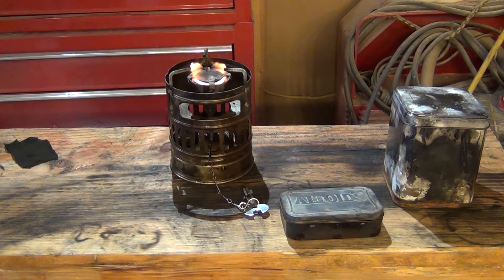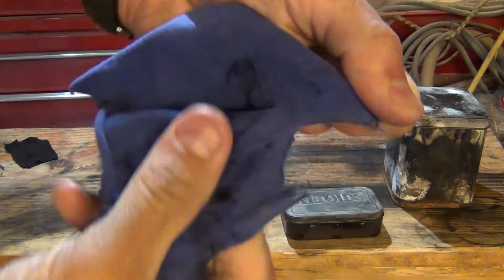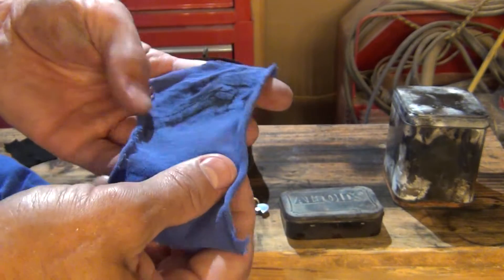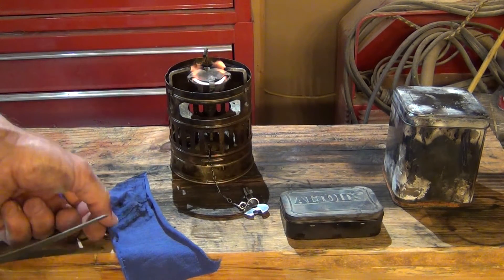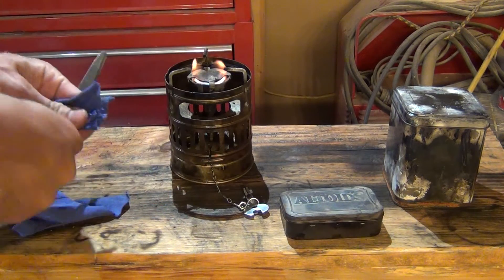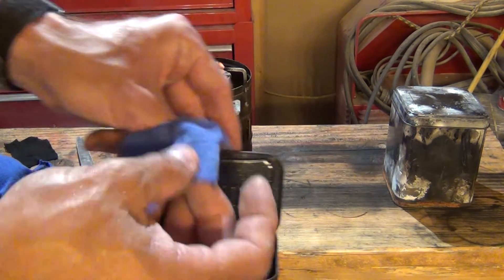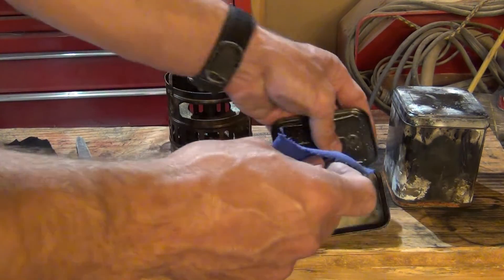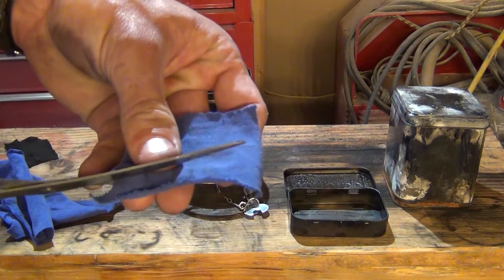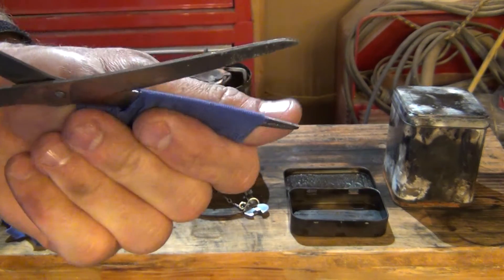The first thing you want to do is take your cloth and rip it or cut it into sections — the size of the material you want to make the char cloth. In our case we're going to cut little small squares, about like what I showed you at the beginning of the video. It doesn't have to be perfect, just make sure the material isn't too big for the can. So I'm going to cut the width of this down just a little bit.